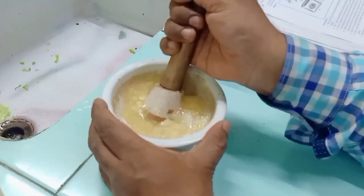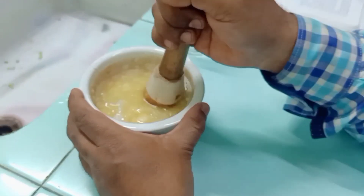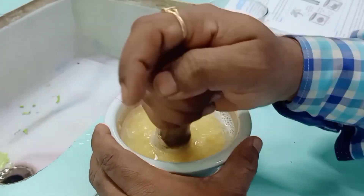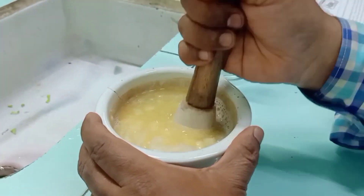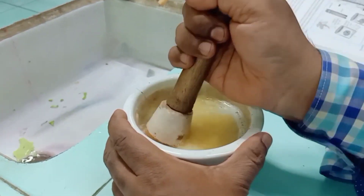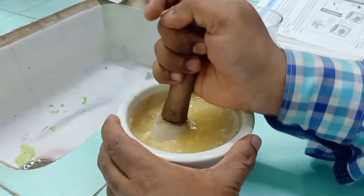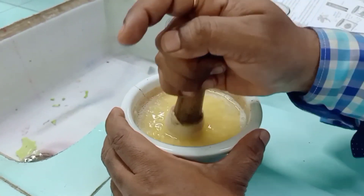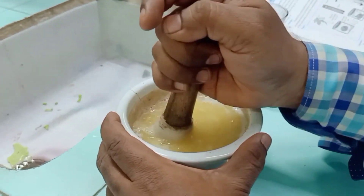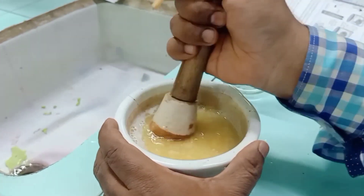The salt — the hypertonic solution — helps bring the DNA together, while the detergent water lyses the cell so that the DNA is released from the nucleus. We keep on crushing and grinding so the cells get lysed easily, as the reaction takes some time.